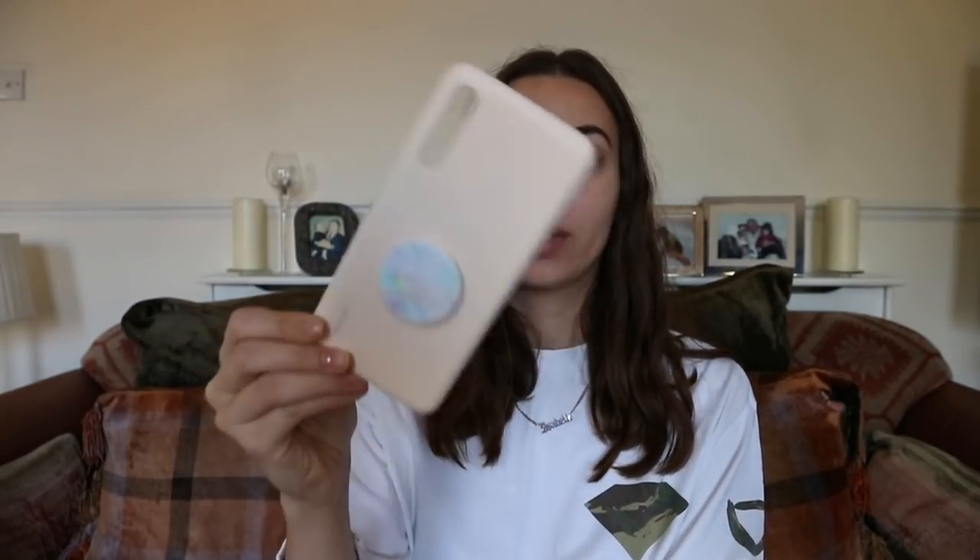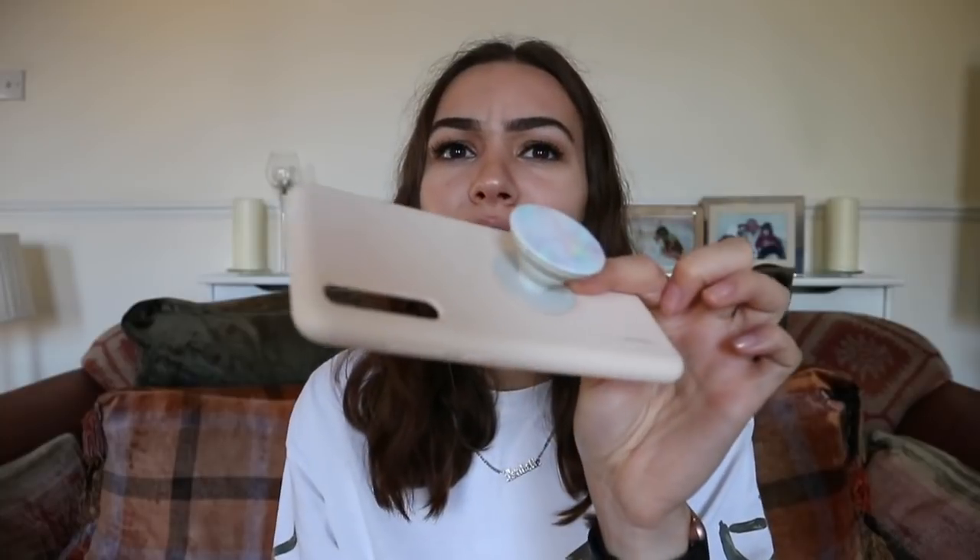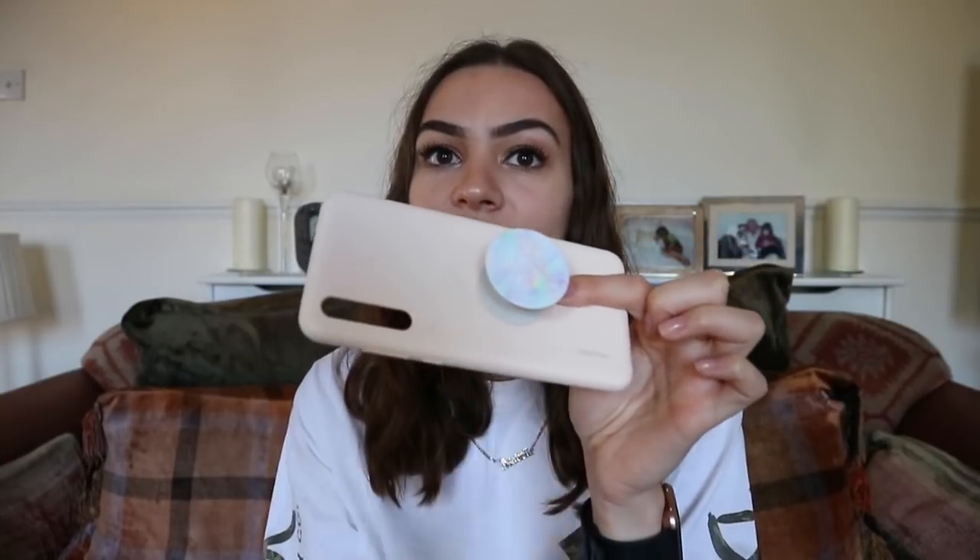My final case — and the one most people like the most — is my pink Huawei silicone case with my opal popsocket on it. I love this case so much, it's so pretty and cute, and I use it a lot. I also had to glue this popsocket on but luckily you can't really see any glue around the edge. I think the colors go really nicely together — it's a very pretty case.